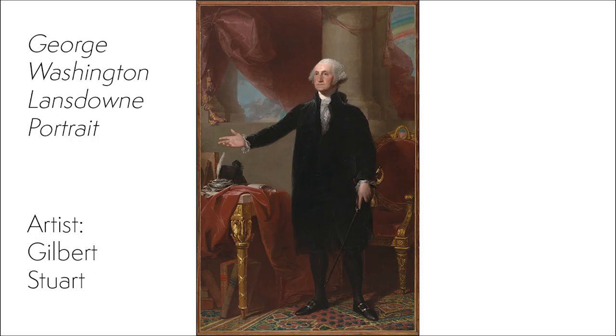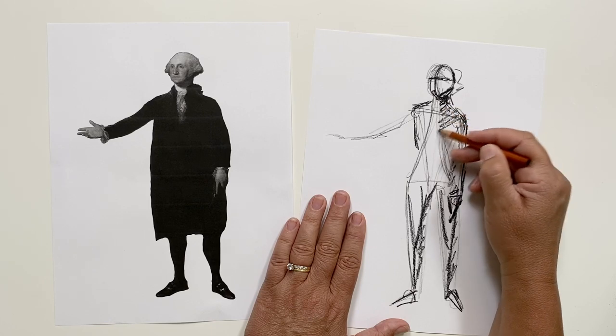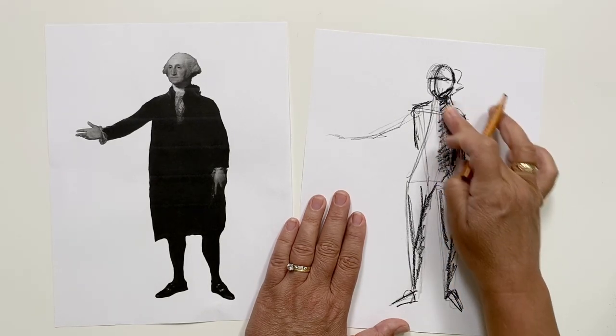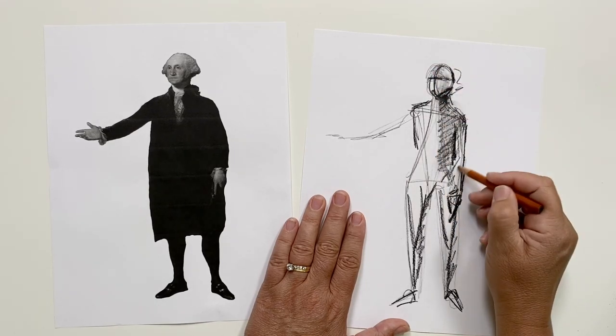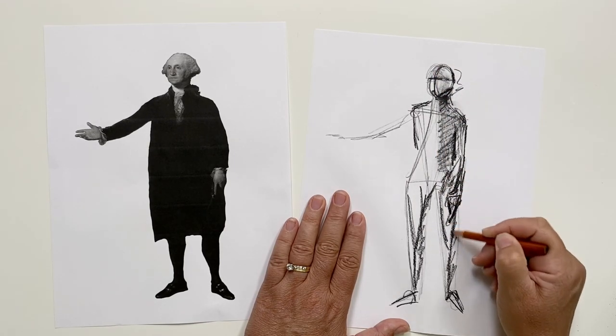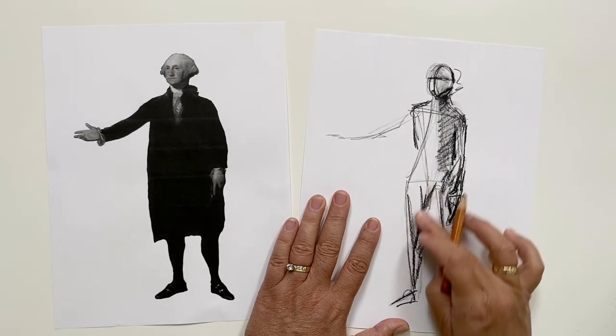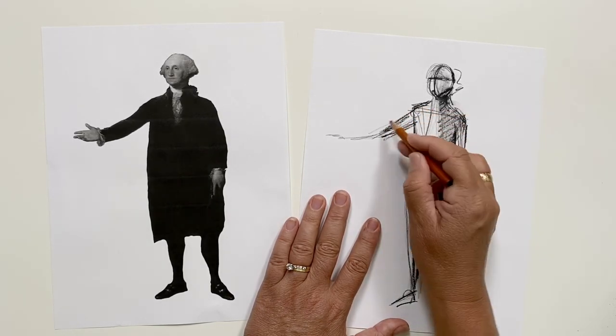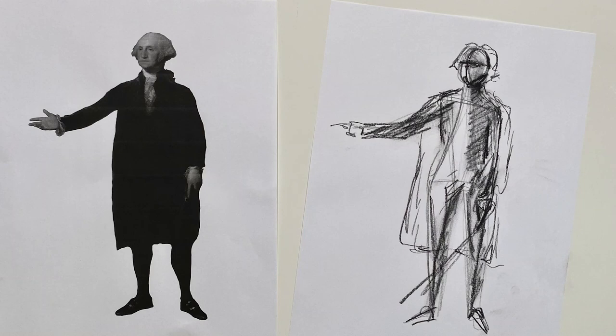This is a portrait of George Washington called the Lansdowne Portrait. Washington's pose is called allocutio, which is basically contrapposto with your right arm raised, and in most cases the finger is pointing outward. This pose is used mostly with leaders in government or militaries and represents them giving a speech or some sort of directions. In art history, you see this pose repeated over and over.